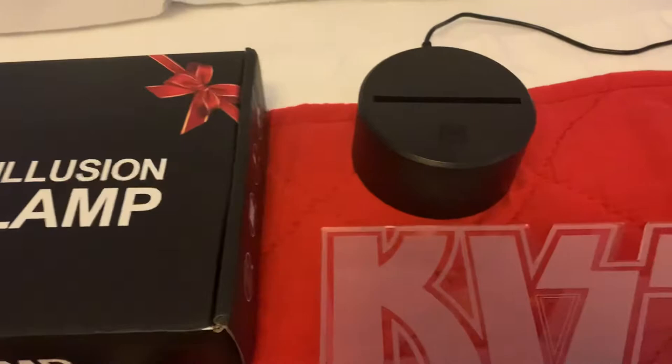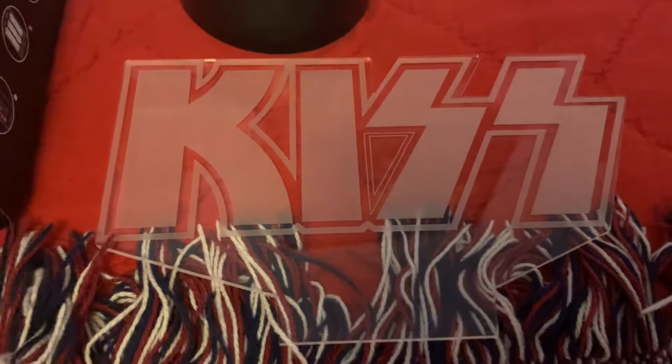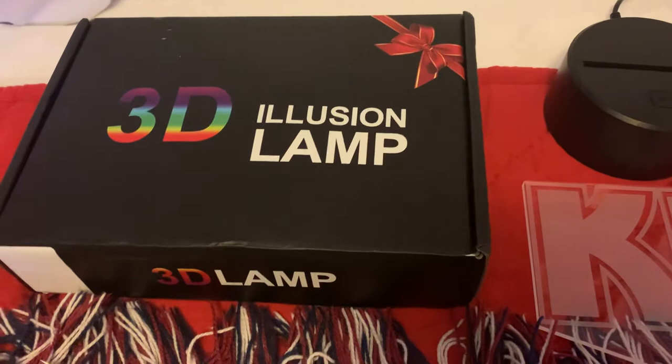They do come from China, they are made in China. It's a very simple little nightlight or something you can add to your Kiss collection. They make a lot of these different acrylic pieces — anywhere from all different types of bands to animals to just about everything. They're really super cheap with free shipping.